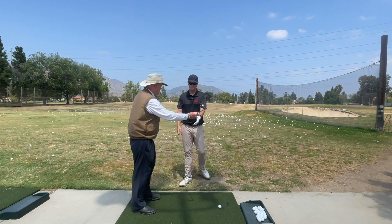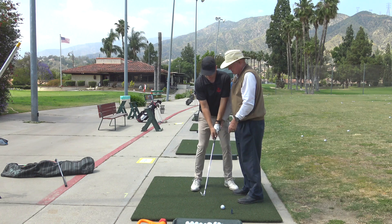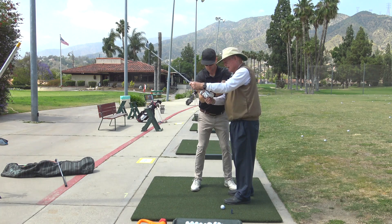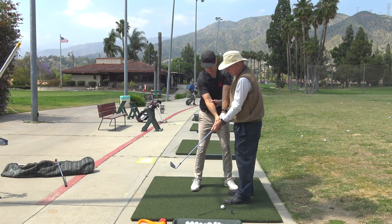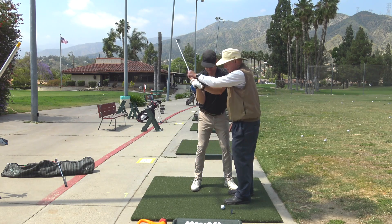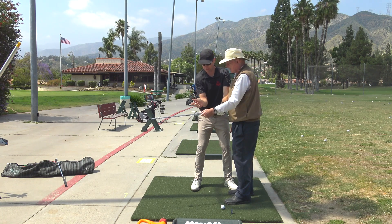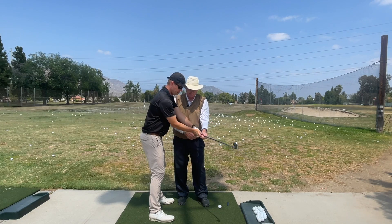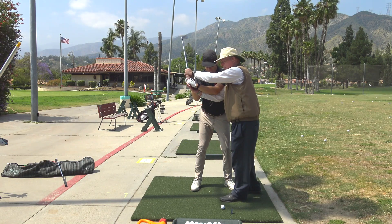Depending on your feel, that feeling could be a throw with the right hand keeping the right wrist bent, or it could be uncocking the thumbs. So go up to the top and do it in front of you. This thumb is going to uncock and this wrist is going to stay bent — coming down to there, it won't go straight, just to there. At impact you'll be a little bit bent. The left thumb uncocking and the right elbow work together.